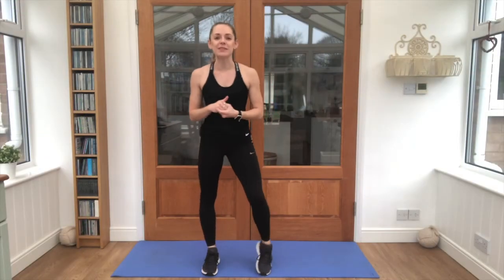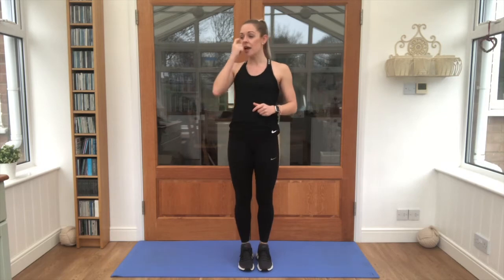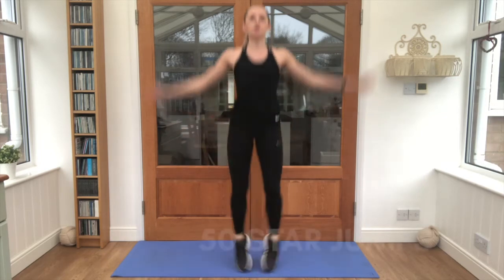Hi juniors, today I'm taking you through a countdown count-up workout. We've got lots of different exercises. We're actually going to start with 50 of the first exercise, and then we go down to 40, 30, 20, 10, 5, and then we count back up with some different exercises. Make sure you've got lots of space, a mat to lay on, and a little drink in case you need it. We're going to start with 50 star jumps. Let's go!